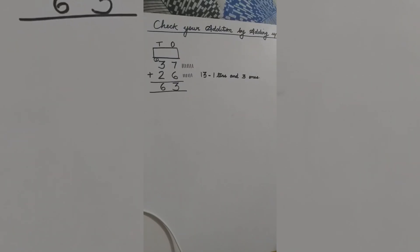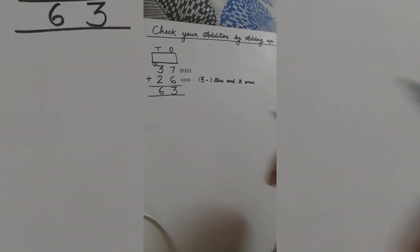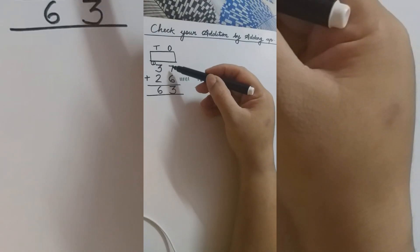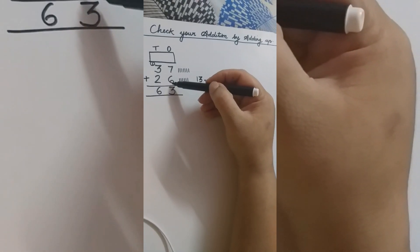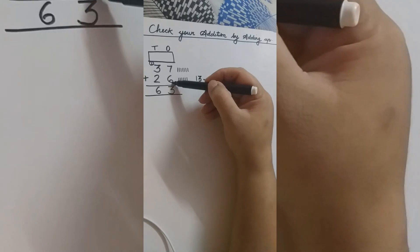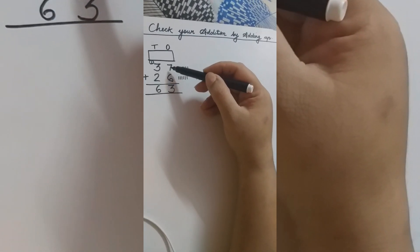Now we are going to check our addition by adding up. First you were adding 7 plus 6. Now we are going to add in the reverse order: 6 plus 7. So what is 6 plus 7?